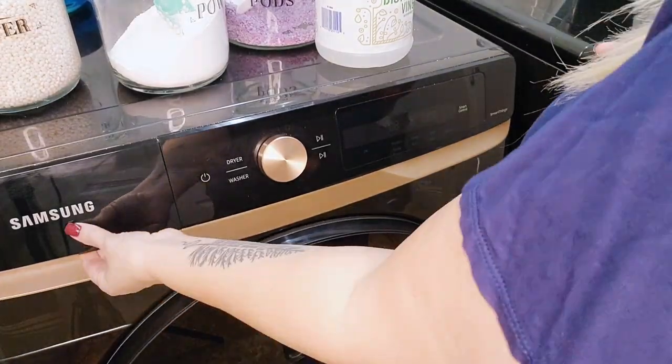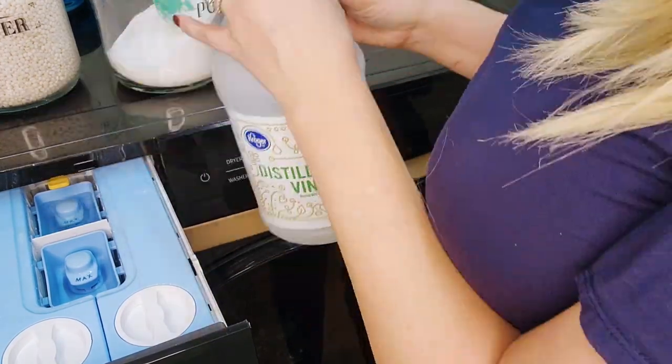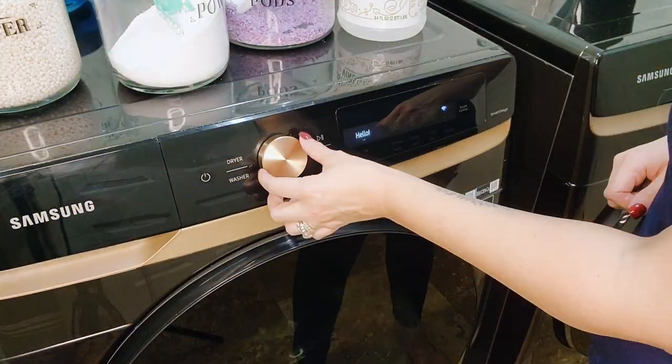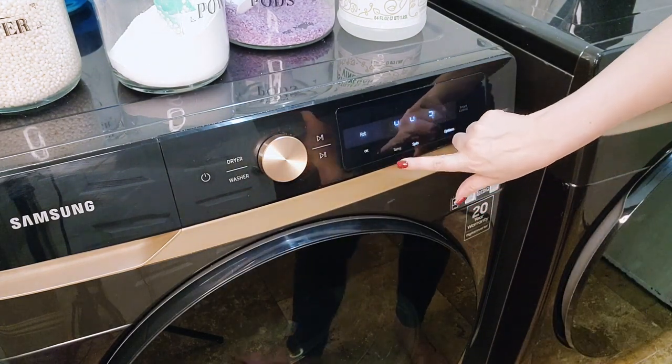Here is a tip I like to use when washing towels since we will not be using fabric softener: use plain white distilled vinegar. Distilled white vinegar acts as a natural fabric softener, removing trapped and built-up body soil and detergent, which often leads to the towels feeling scratchy.